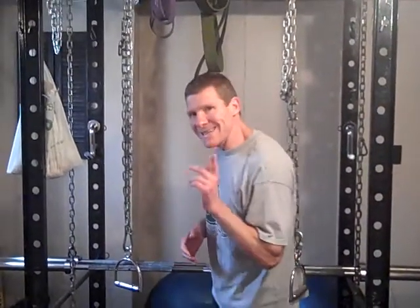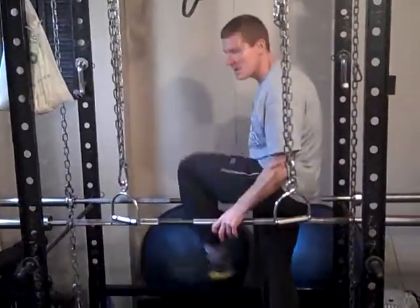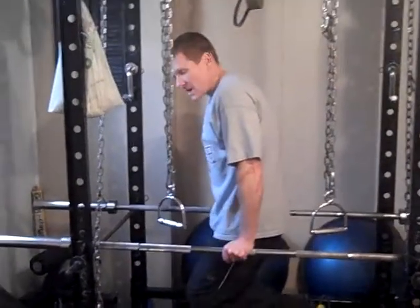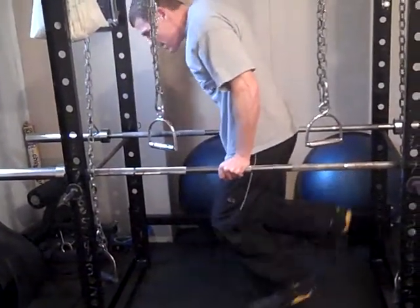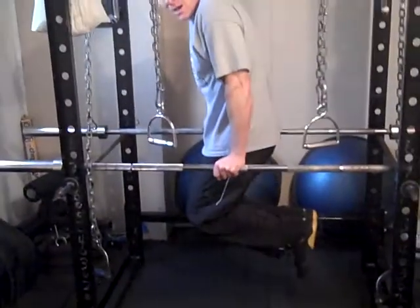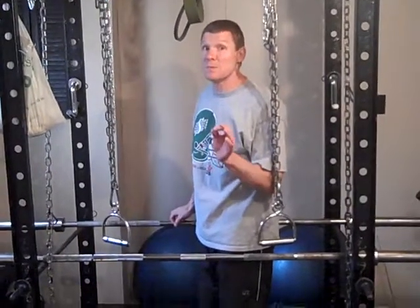Then my last one was dips — back to the rack. Don't let the fact that you don't have dipping bars stop you from doing dips. Probably one of the best exercises out there. Two bars, that's all you need. If bodyweight is a little easy for you, grab a dumbbell, put it between your feet and come up with it. By this point you're probably going to need a minute 45, maybe even two minutes between sets.